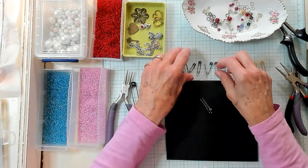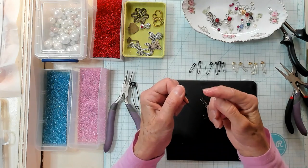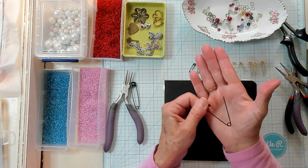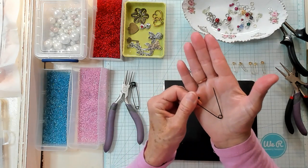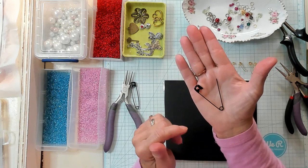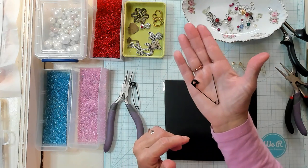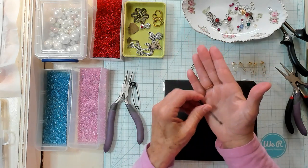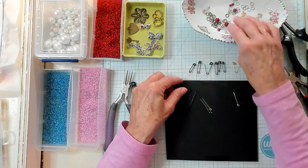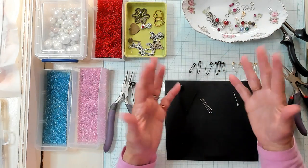So safety pins — when you open them up, this is the part that you would like to put your beads on. But you're not able to do that because that's also the part you're going to use to place it through your lace, your material, your paper, and it leaves no room to place your beads. And I know we all have loose beads, seed beads, larger beads — we have all kinds of beads.